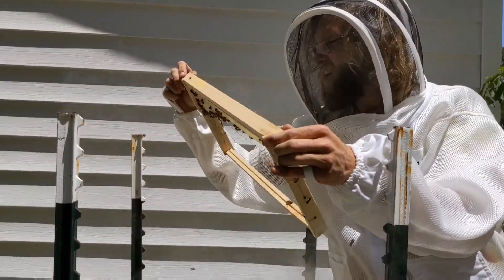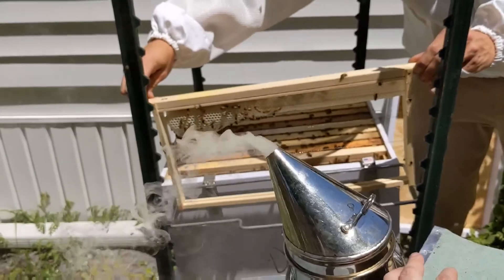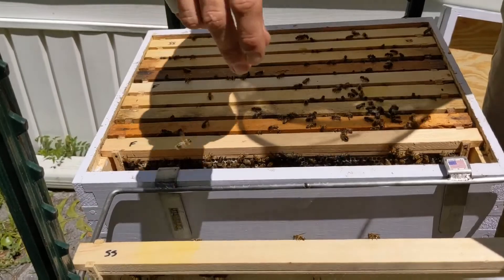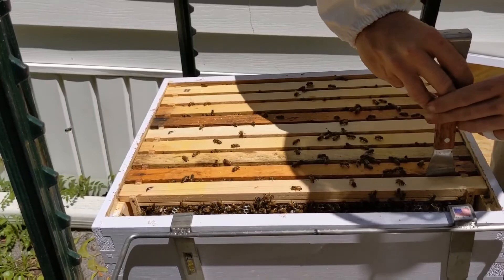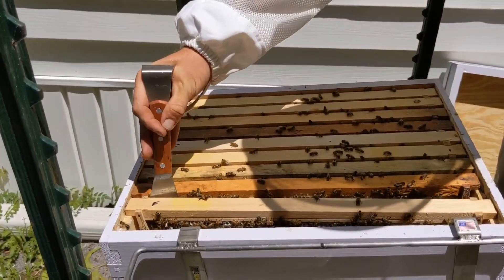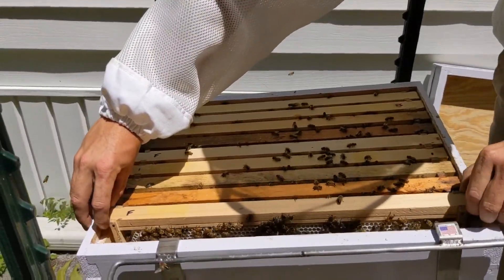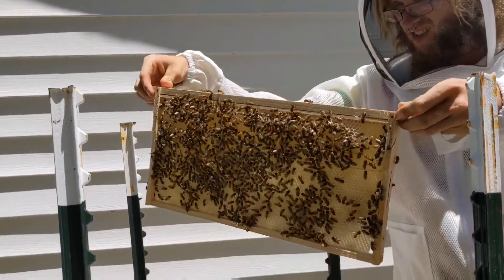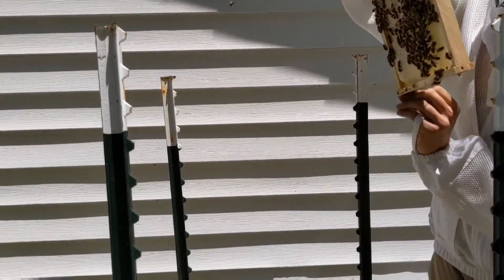I'm drawing on this one, both sides. That's heartening. This one hasn't really been drawn as much as the other one. But they've also been having some issues. What'd you see? Just capped honey on this one. Honey? Yeah, storage.